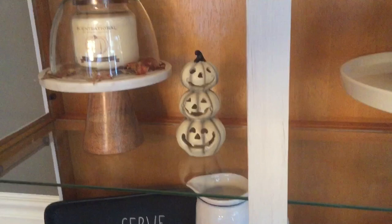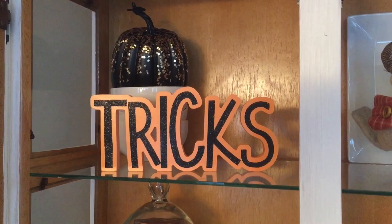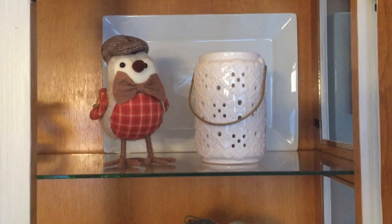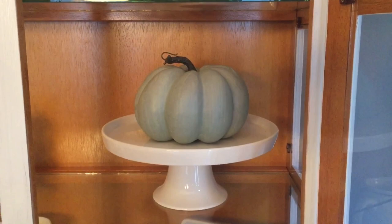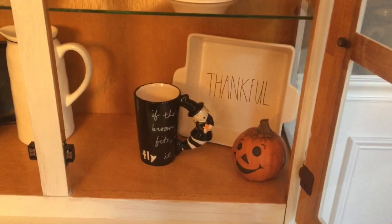Up here I have this little candle stand with these stacking jack-o-lanterns, and up here I have those stacking white bowls with that black pumpkin with the gold stars on it, and that tricks sign. Then this little white lantern with that little bird and that white platter. Down here I just have my white cake stand with this little sagey green pumpkin on it, and another ready-made piece, my Halloween mug, and this little jack-o-lantern guy. Down here is just a drawer right now — I just have some extra tablecloths and a table runner in there.